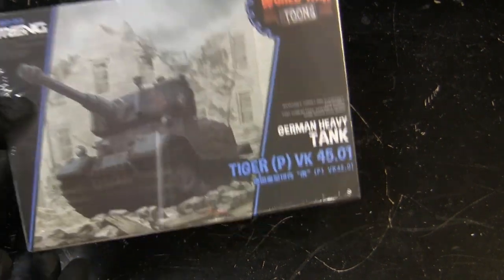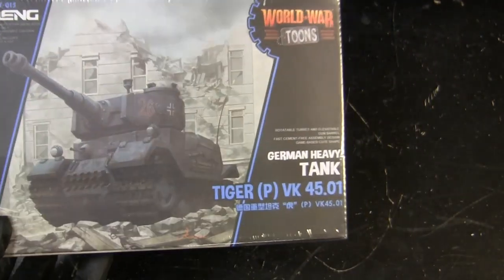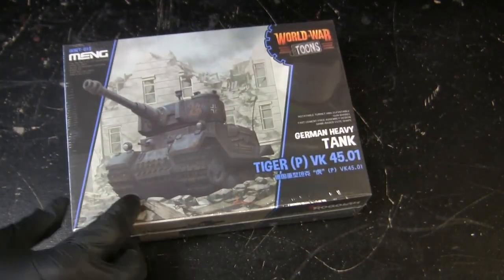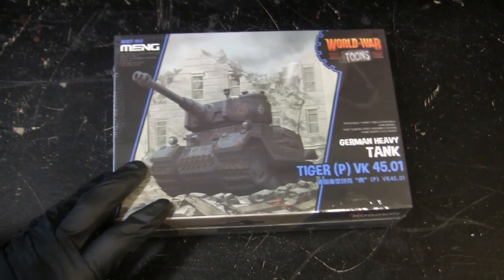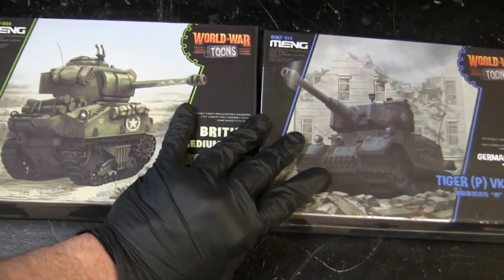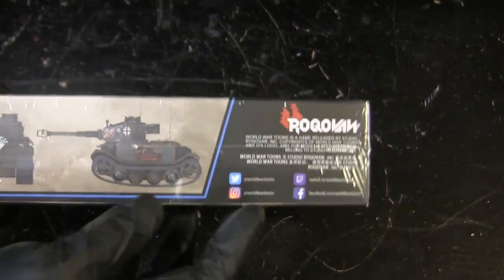Starting with the box art, here we have the Porsche Tiger with its stylized video game caricaturized format, and the remainder of the graphic design which is typical for the World War Tunes kits. One of the reasons they have this type of layout is for overall aesthetics, but also if you're selling it in a store and you have two kits together, it creates a banner-type aesthetic which is great for shelf marketing.